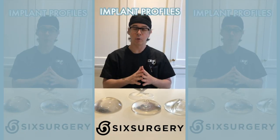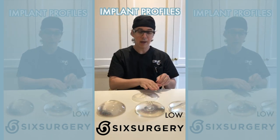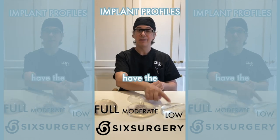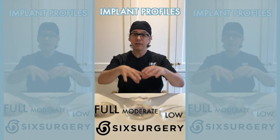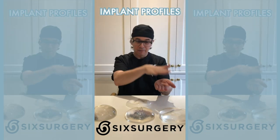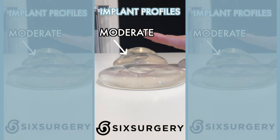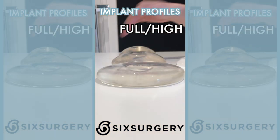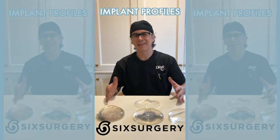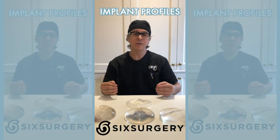Let's talk about profiles — people get confused by them. Here we have a low profile, moderate, and full. These three implants have the exact same volume but in a different configuration. A low profile is a wide, flat implant. A little more narrow and fuller is moderate.